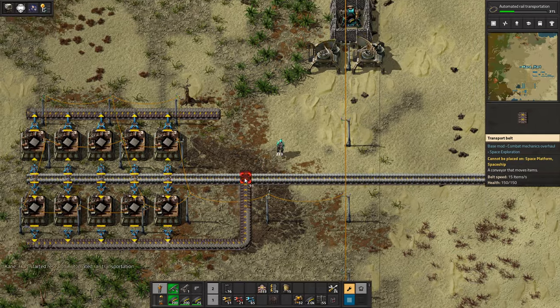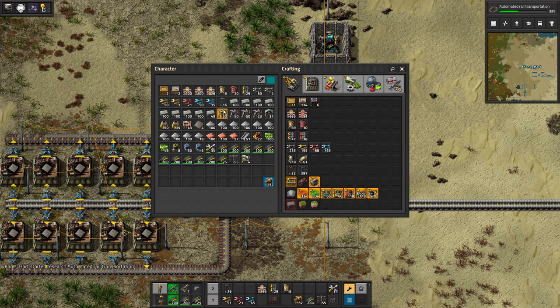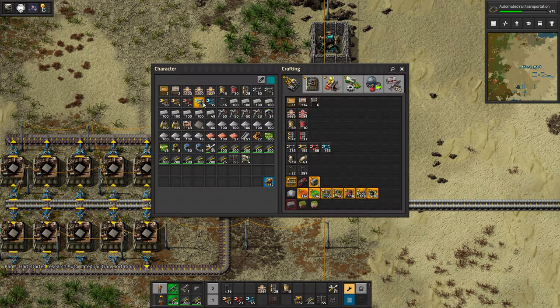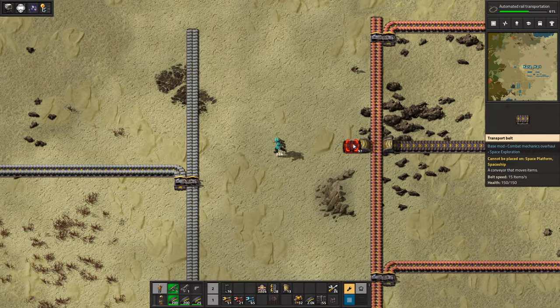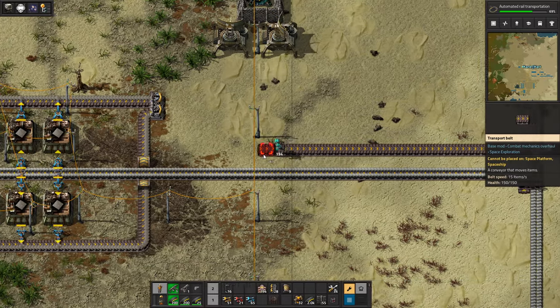Steel is going to have to be something we produce soon. I need to do what we're doing but separate for steel. Steel is a bit of a pain. It's nice to have an electric furnace for steel later on, but we'll figure it out. We're going down to 11 underground belts — down to 9. I think I'll do it down here just because it's going to break me mentally.